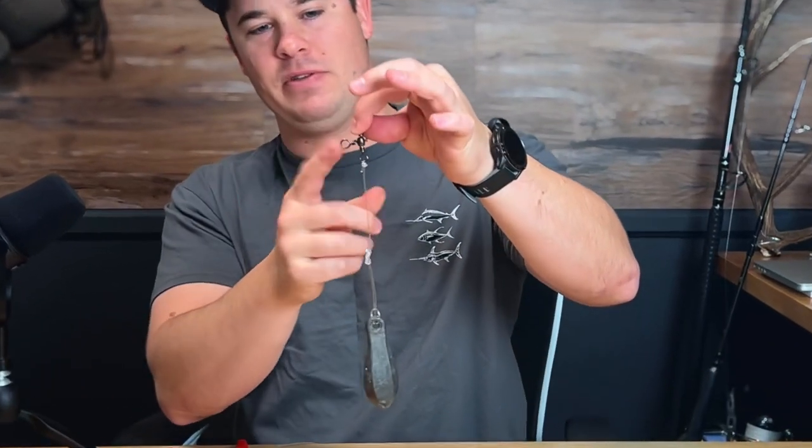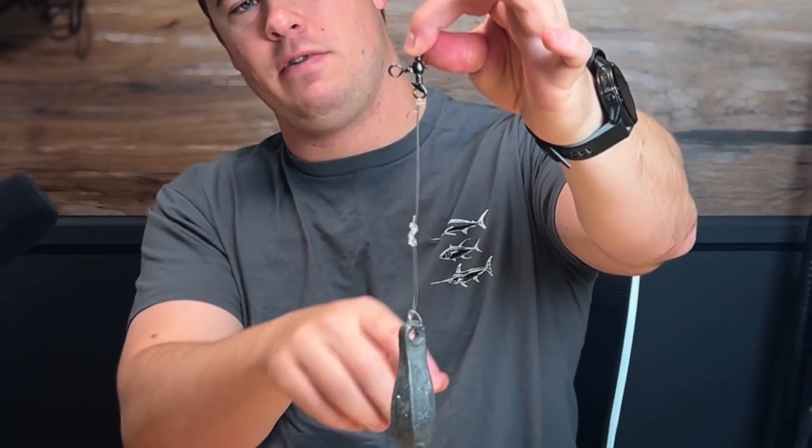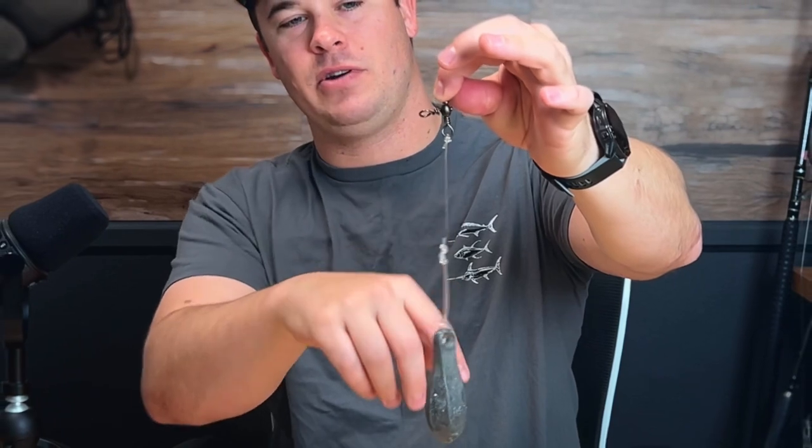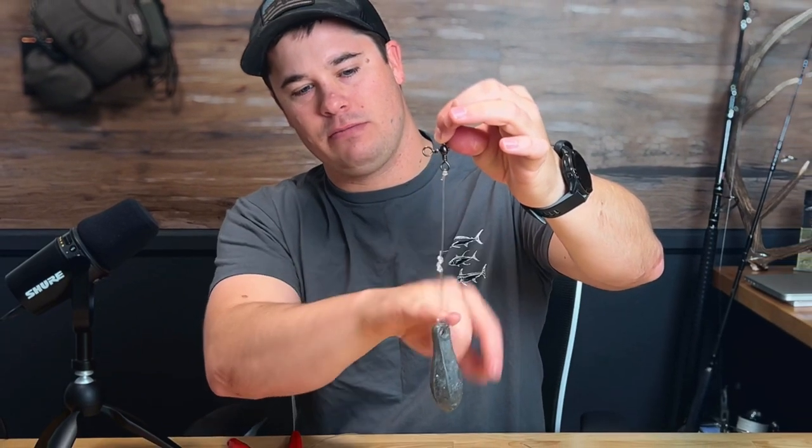As you can see on the bottom of the rig, we have our mono. I don't use fluoro for this part — I'll use fluoro for the leader that goes to the hook. But we've got our knot, triple overhand loop knot, and then our weight hanging off. And we'll go ahead and get started with the leader.